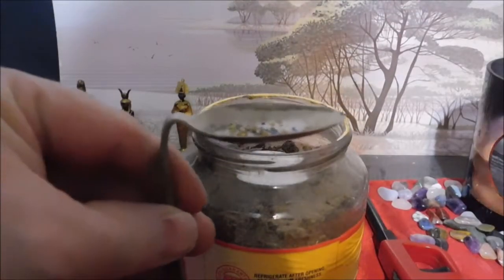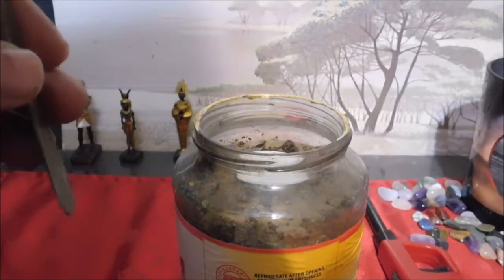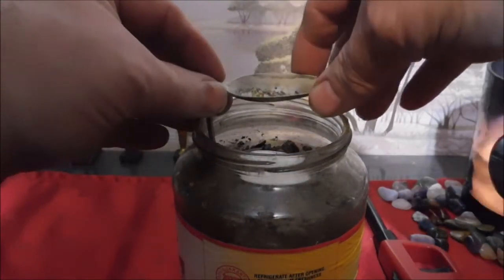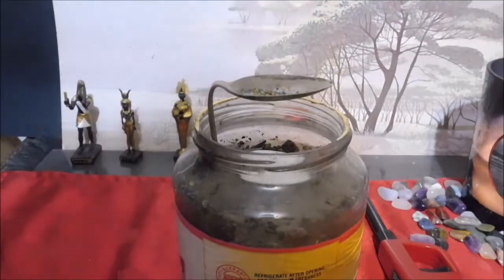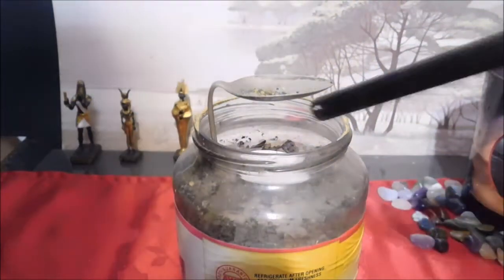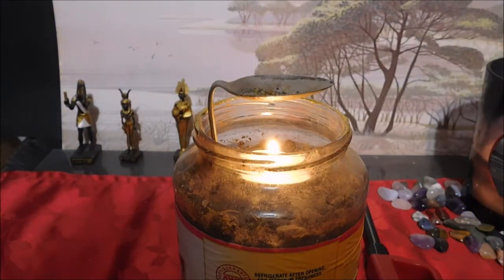We've got the candle right in the jar. I'm going to put the spoon and keep it about two inches over the candle flame. You're going to have to play with this to adjust it for your own purposes, but roughly two inches should about do it. Then I'm going to light the candle and let that spoon warm up a little bit.